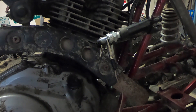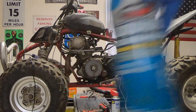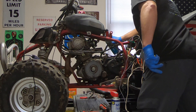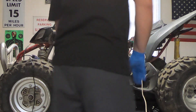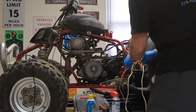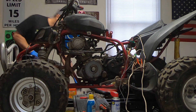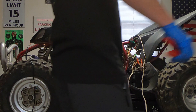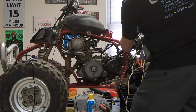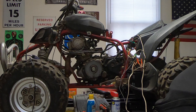I think the next thing we should do is see if we can get this thing to pop off. Let's hit it with a little starting fluid and see what happens. She's got spark so it should fire off. Let's make sure the key is on, give it power, and let's jump that solenoid and see if she fires off. There's something wrong with the start button so we're going to have to fix that. Here we go — I don't think she wants to go.